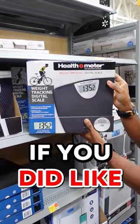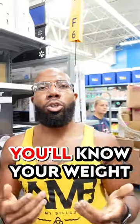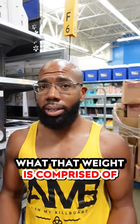A step above that would be an actual digital scale. These are a lot better, but you'll know your weight without knowing what that weight is comprised of.